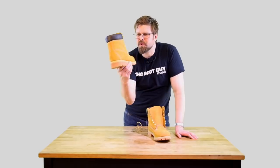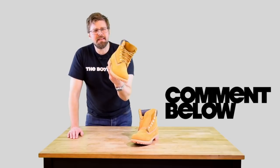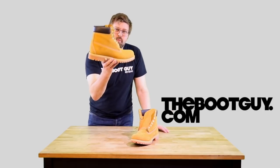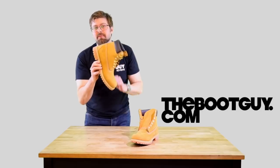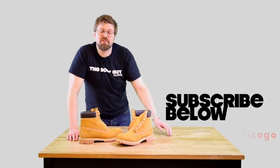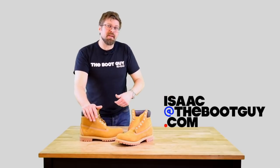That's the Timberland 10061 classic wheat boot — waterproof and iconic. If you're currently wearing a pair, comment below and let us know why you wear them and whether you depend on them as your winter footwear. For up-close photos of the boot's nooks and crannies, swing by thebootguy.com where I'll have a blog post titled '10061'. Don't forget to hit subscribe, and follow me on Instagram and Twitter. If you're about to pick up your first pair and have questions about size, fit, or alternatives, shoot me an email. Until next time, I'm the Boot Guy — thanks for watching.